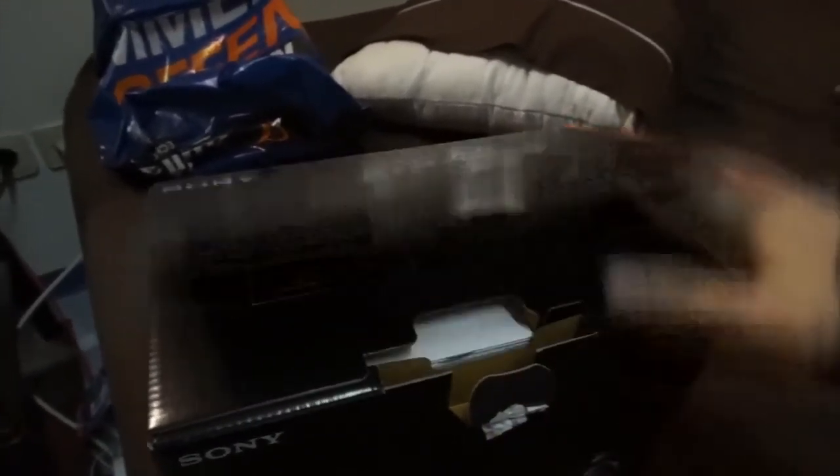It was a pretty good deal. Let me open the box real quick for you guys — I already played with it over at a store. I've been researching for about two weeks now, figuring out which camera I wanted to buy, and this was the one. So here we have the body.